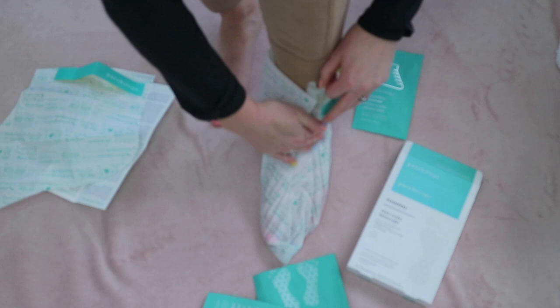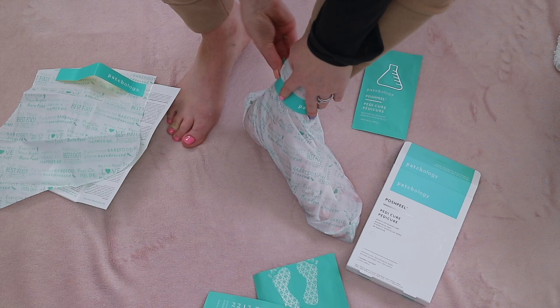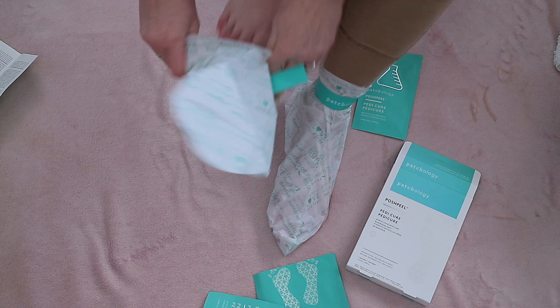The Patchology essence solution contains glycolic, salicylic, lactic, and citric acids — a powerful blend that can help to deeply dissolve dead skin and exfoliate rough patches.